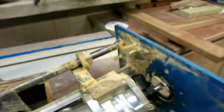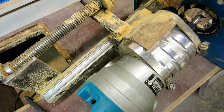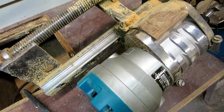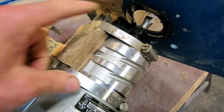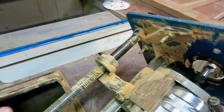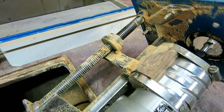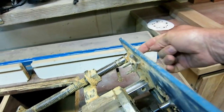I have my Makita router mounted in my homemade router lift — it's a linear bearing with a hunk of wood bolted to it and the router strapped to that. The height adjustment is a piece of an old screw jack — an acme thread with an acme nut operated through the top. It works pretty good actually.